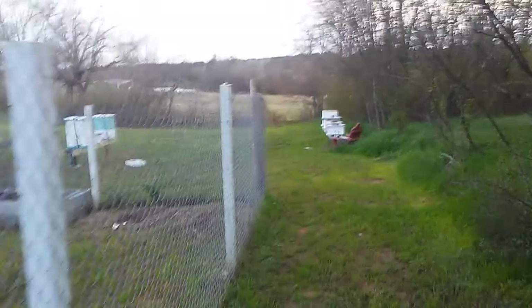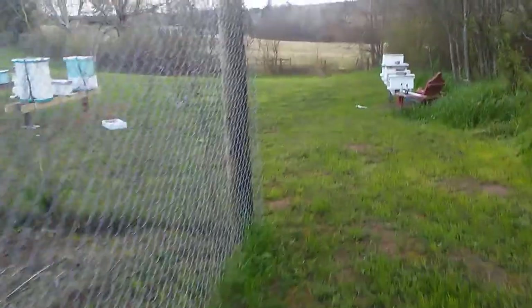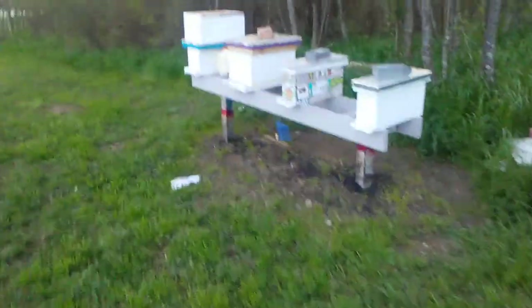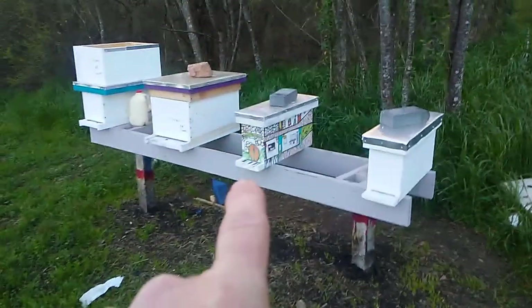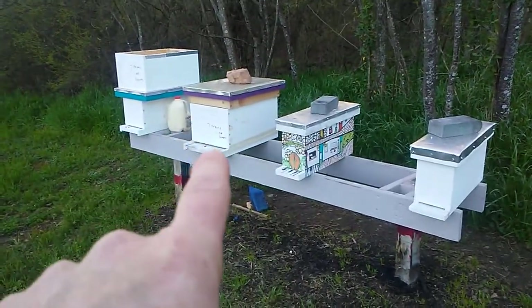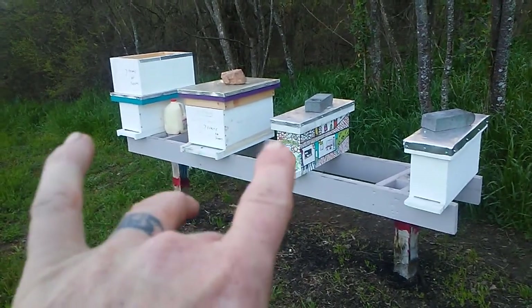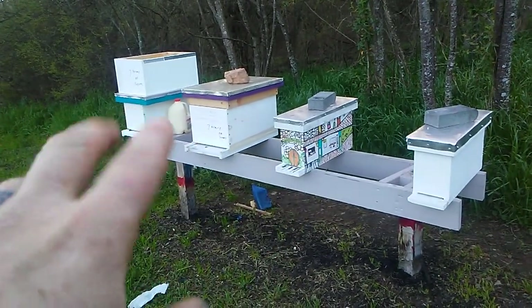Made a few more splits today. Pulled the two splits that I had from the main hives and made three splits off them because they were loaded up with queen cells. As you can see, that one and that one were the two splits I made. I actually done three but ended up combining two back together.